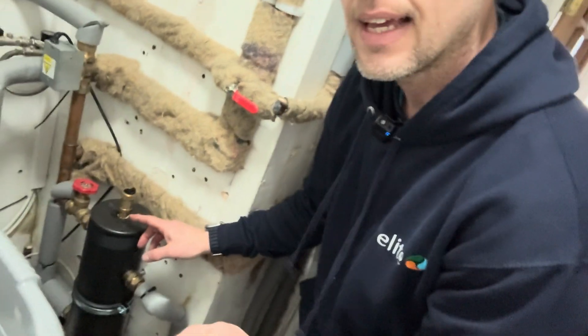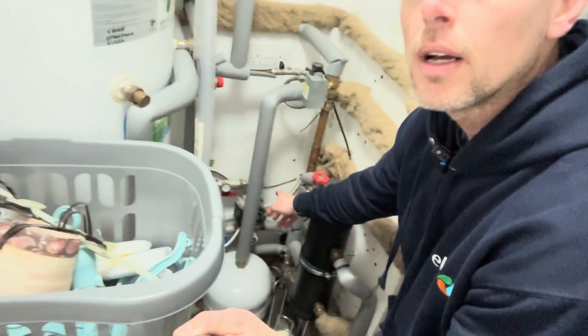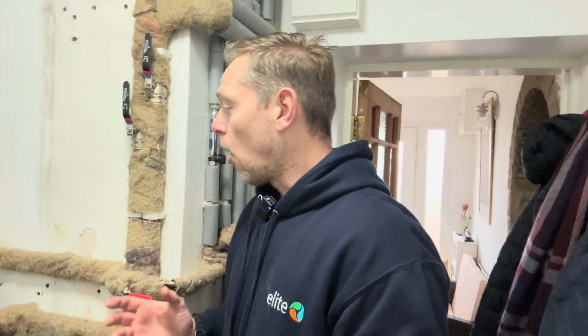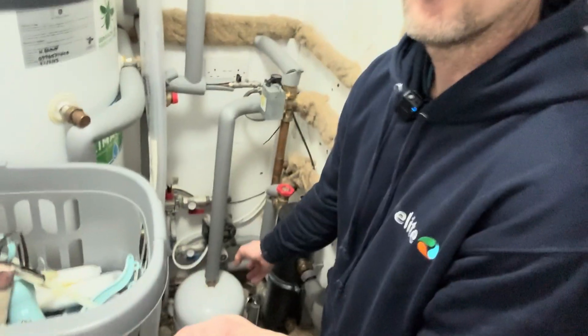We've got a Y-plan 3-port divertor valve on the underfloor side of things. I've just tightened an air vent that was leaking. The underfloor goes to a low-loss header - not a buffer - and then from there it goes to the underfloor with a pump and a mixing valve on it. As Heat Geek would say, that just lends itself to inefficiencies. Ideally we'd make this a nice open loop system, remove the pump and mixing valve, and put a volumiser on the return to aid defrost cycles.